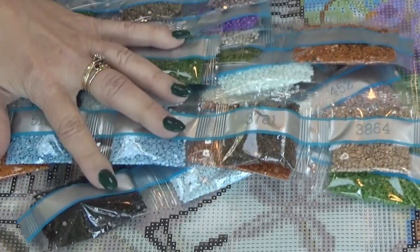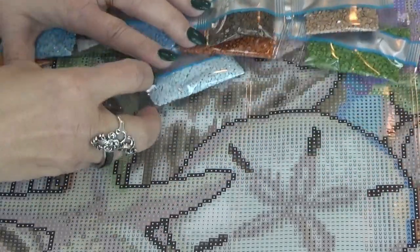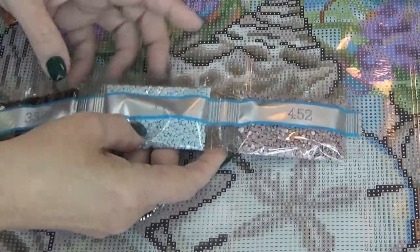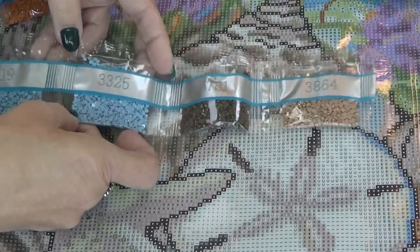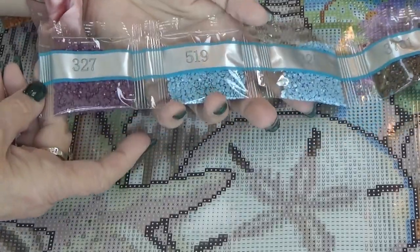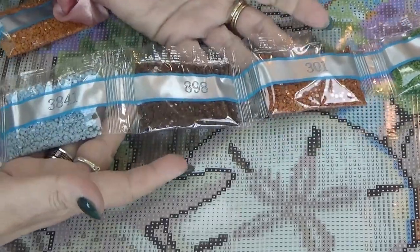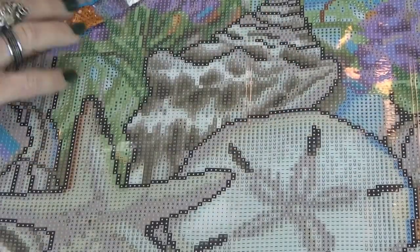Let's get a look at these drills, shall we, and then we'll see where they go. I like to cut them in short strips so that they fit back into the bag really well. I'm hoping you can see the numbers and the colors on here. Don't forget, I have a special announcement at the end that you might want to stick around for.